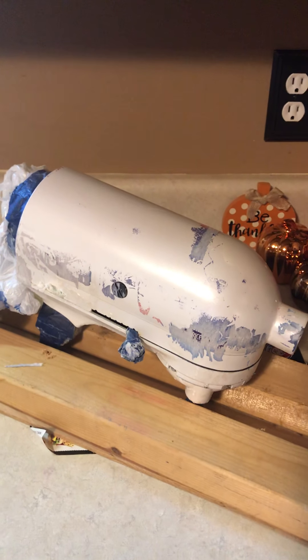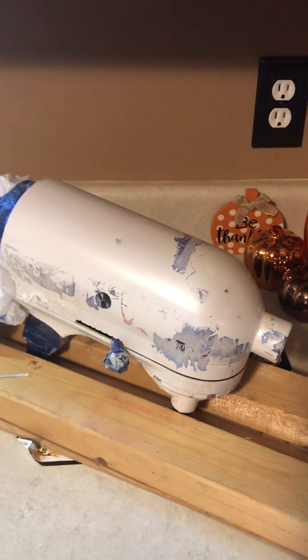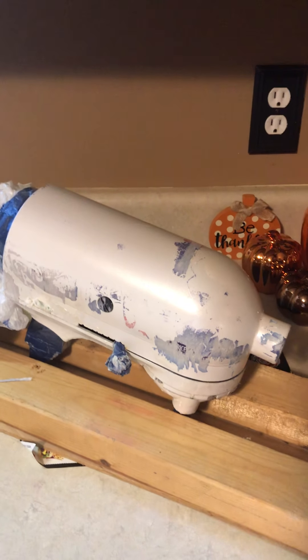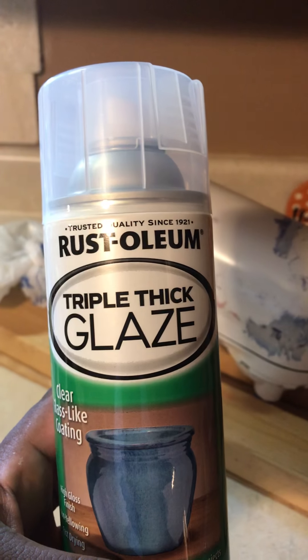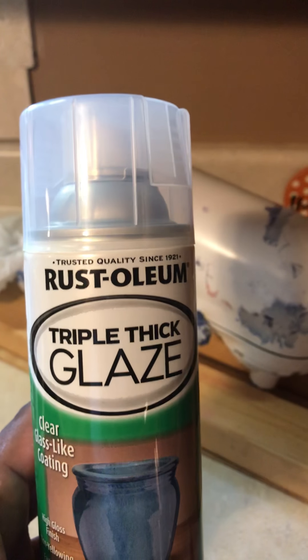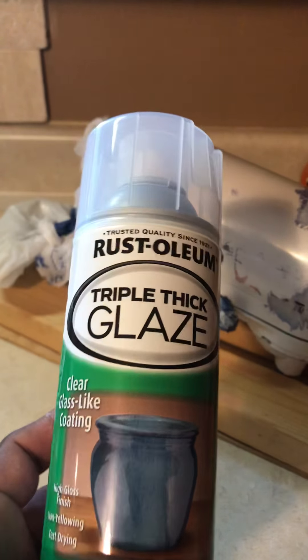So I'm going to have to resand this and put one light coat on it tomorrow, then go from there. After all is said and done, I'm hoping to put a triple thick glaze on it, but I'm going to test it out on something else first. I'm hoping it doesn't take away from that pearly iridescent look, because that's gorgeous.